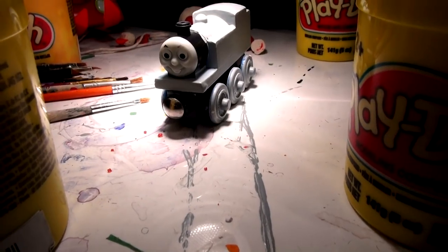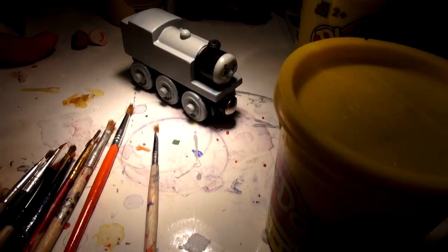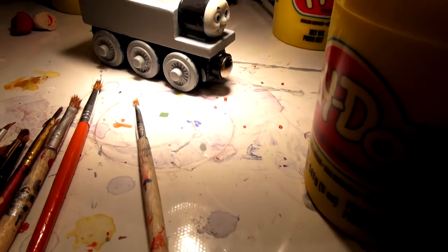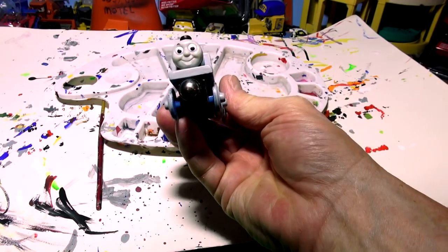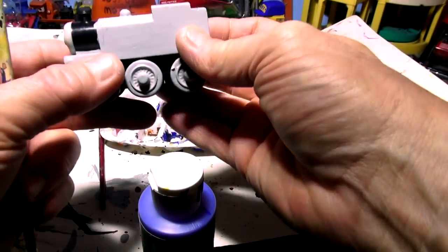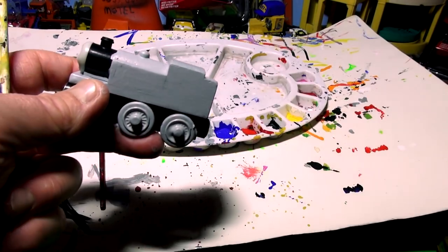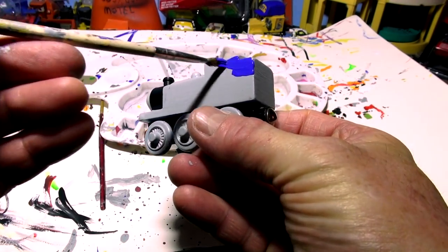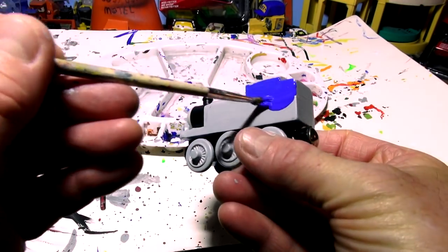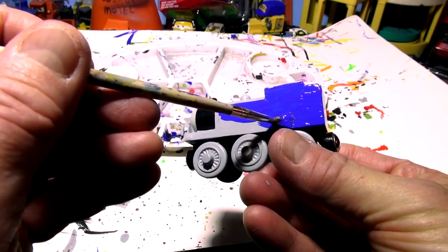Looks like Thomas is pretty dry. I made this little homemade drying booth - it's just a lamp on top of a couple of bottles of Play-Doh to make the paint dry faster. Let's take it out and have a look. Primer Thomas is definitely dry now. Let's get the blue paint out. I'll try to get it on as neat as I can - I'm going to do the whole thing in blue first, then maybe leave the top gray and make it red.